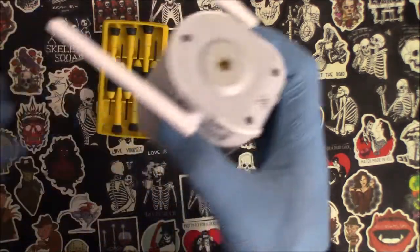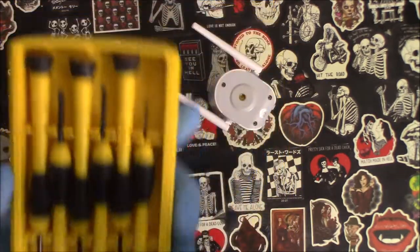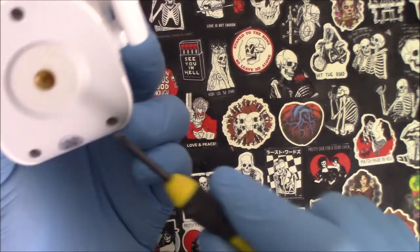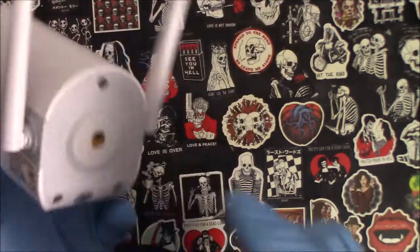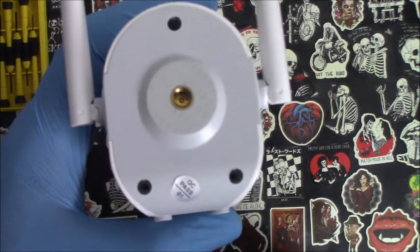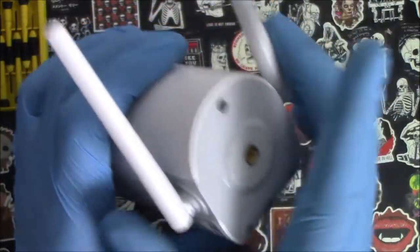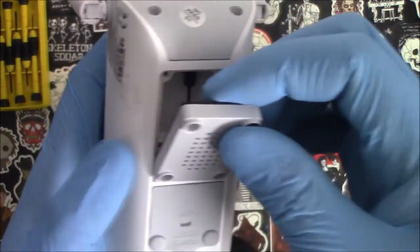Now I'm going to get my tool set and start taking out these Phillips screws. It has Phillips screws — three up here and four on the bottom. I'm not going to have you guys watch me taking all the screws out as that would make the video even longer. The screws are out, and you can see the three I took out — this is where the Wi-Fi antennas are hooked up. I also took the four on the bottom where the speaker is.